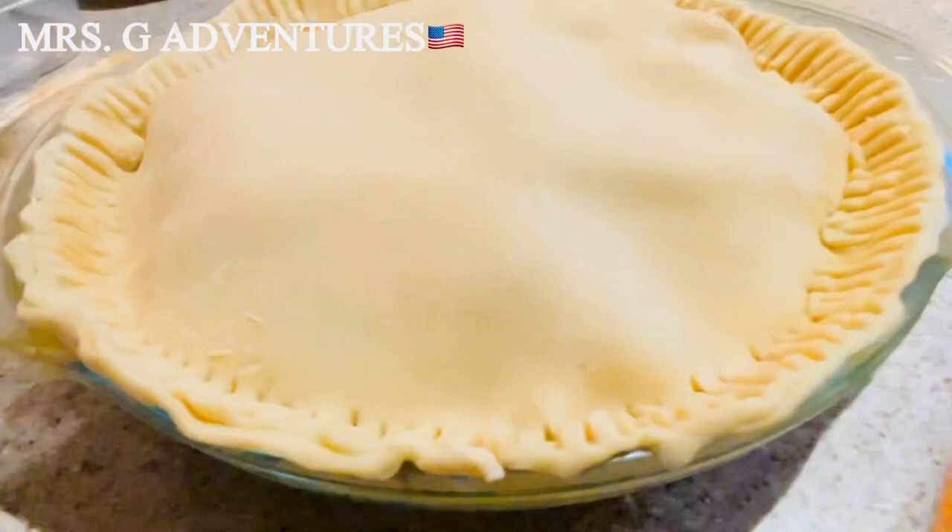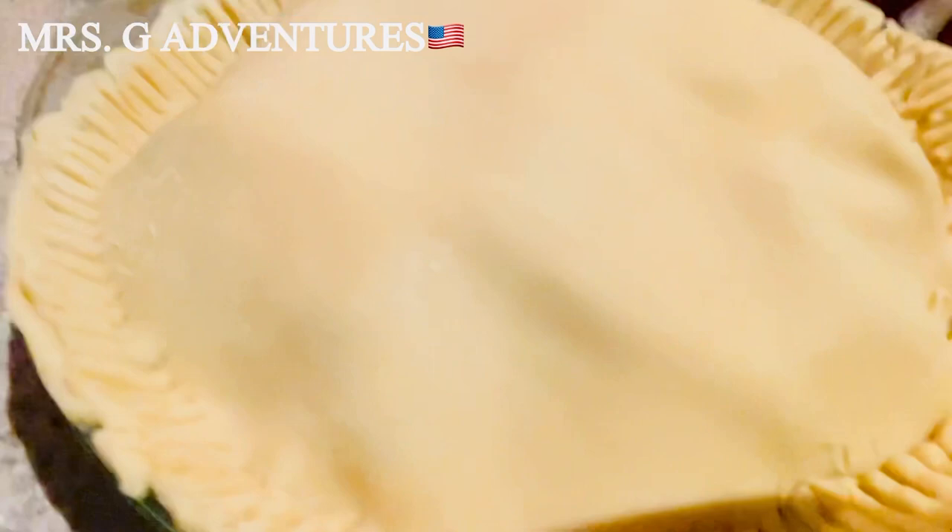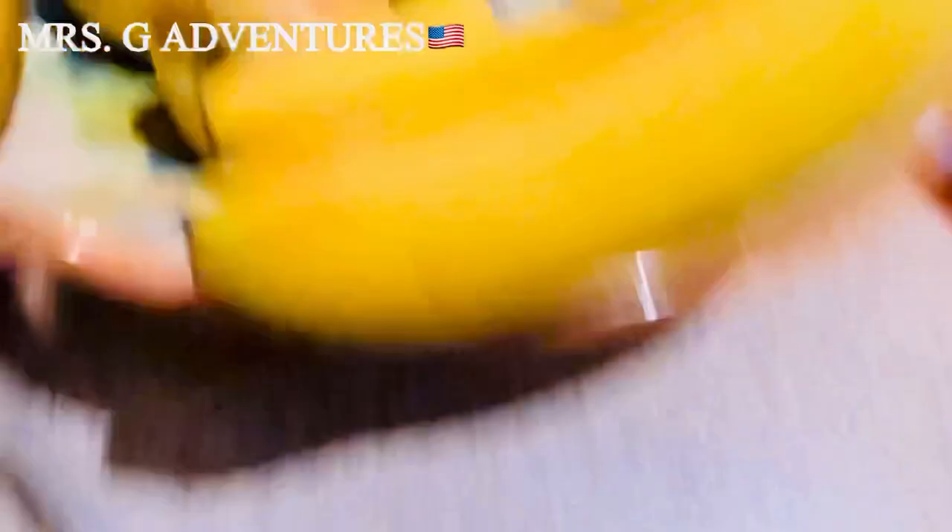Here's my apple pie. My husband is asking for an apple pie, so I baked an apple pie. I used Granny Smith apple and some Fuji — that's the combination I've been using.